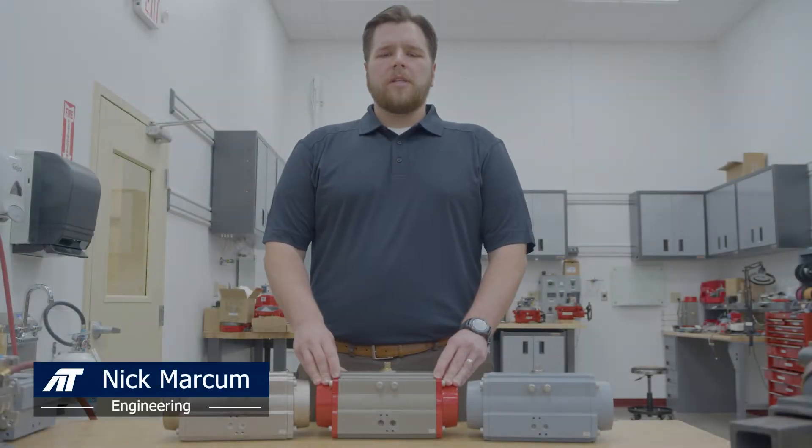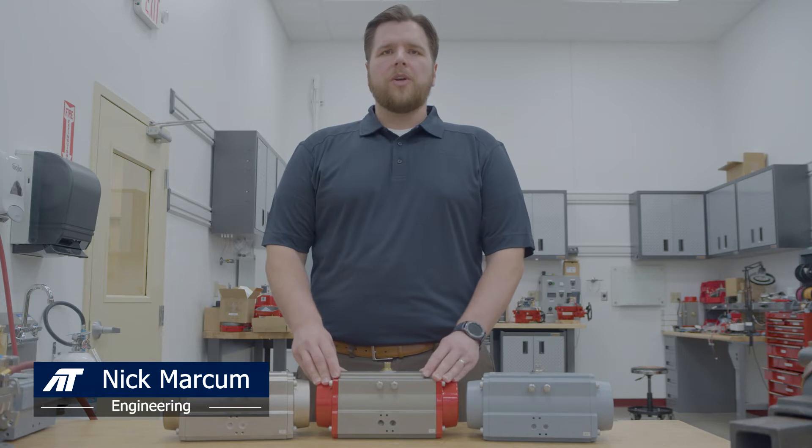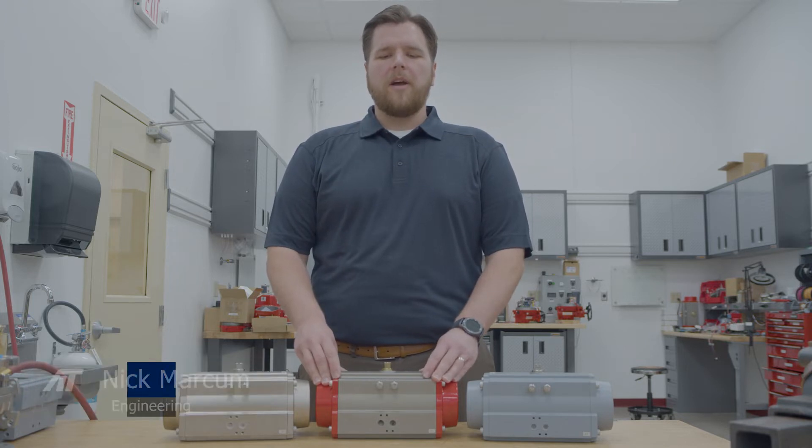My name is Nick Markman. I'm the lead engineer at AT Controls. Before we show you how to modify our 3R actuators for reverse acting, I'd like to first go over a few coating options that we now have available.